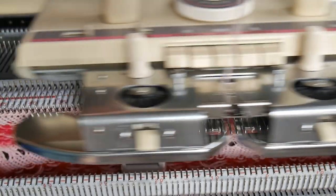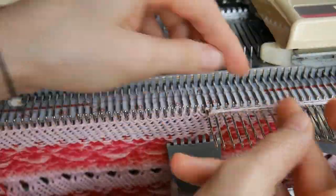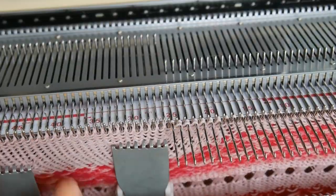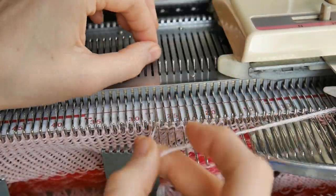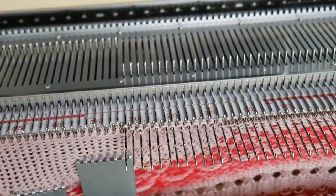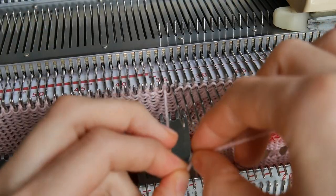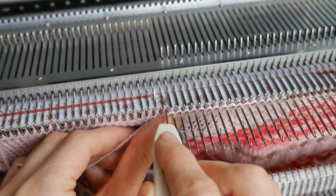Push one more needle, knit one more row. Just like on the other side, I pushed out 14 needles, and now when I'm going to knit the last row I'm going to wrap the yarn around the last needle and I'm going to manually knit one stitch and then cast off this section.